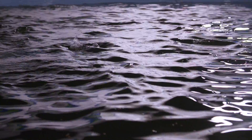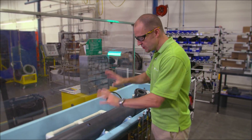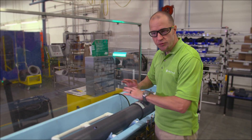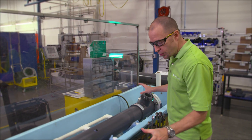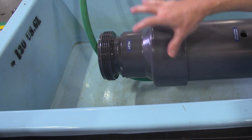Before UV, they would use chemicals, but chemicals could make the fish sick, and you had to figure out how much to use. With a UV system, you don't have to worry about chemicals or the fish getting sick, because the UV only exists within the vessel.